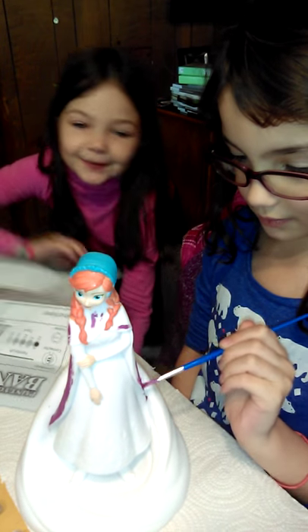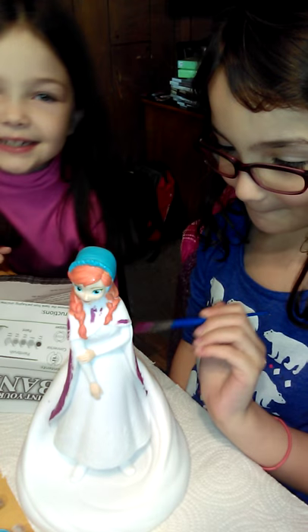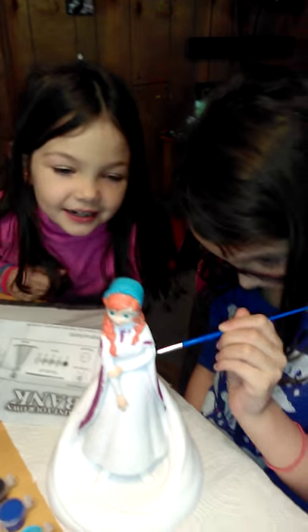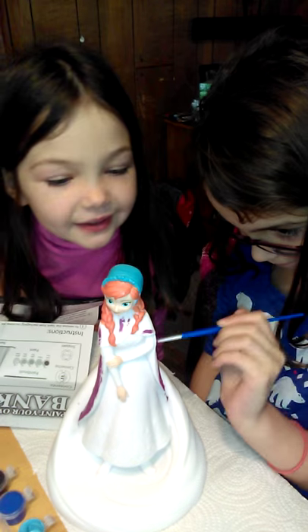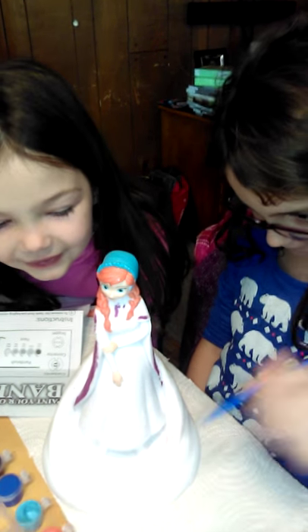Hello, this is Elflet and she is spinning the Anna Piggyback. She has already done some of this. I hope you will like it once we get this done.